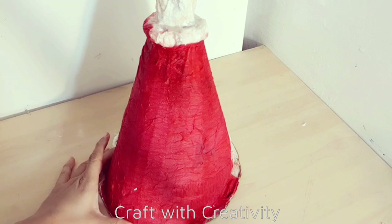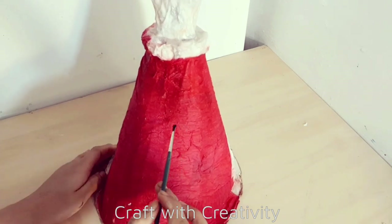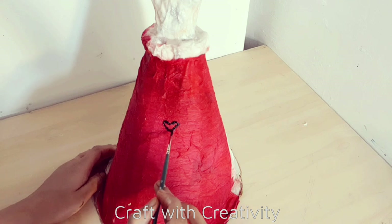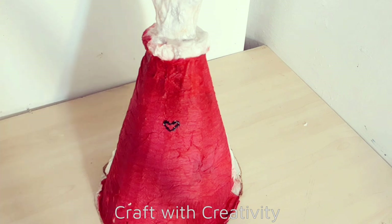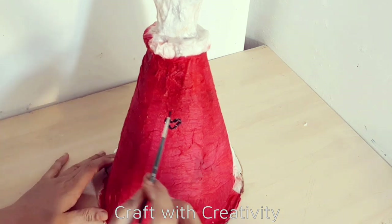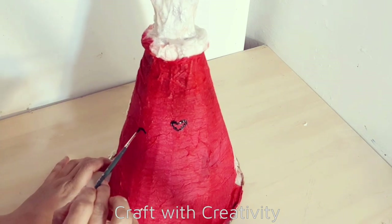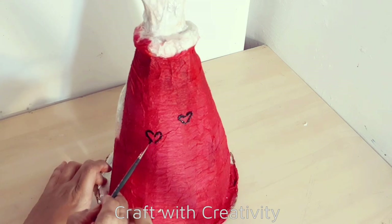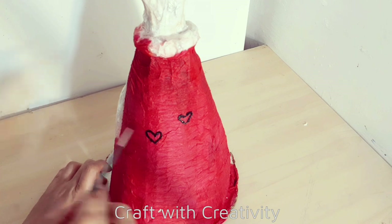So here on the front part of the dress, on the red crepe paper, I will start to draw the hearts with the black acrylic paint, and then fill them with the golden acrylic paint inside the heart - because she is the red heart queen. That's why I didn't use the red fabric; it was quite easy to draw the hearts on the tissues and the crepe paper.